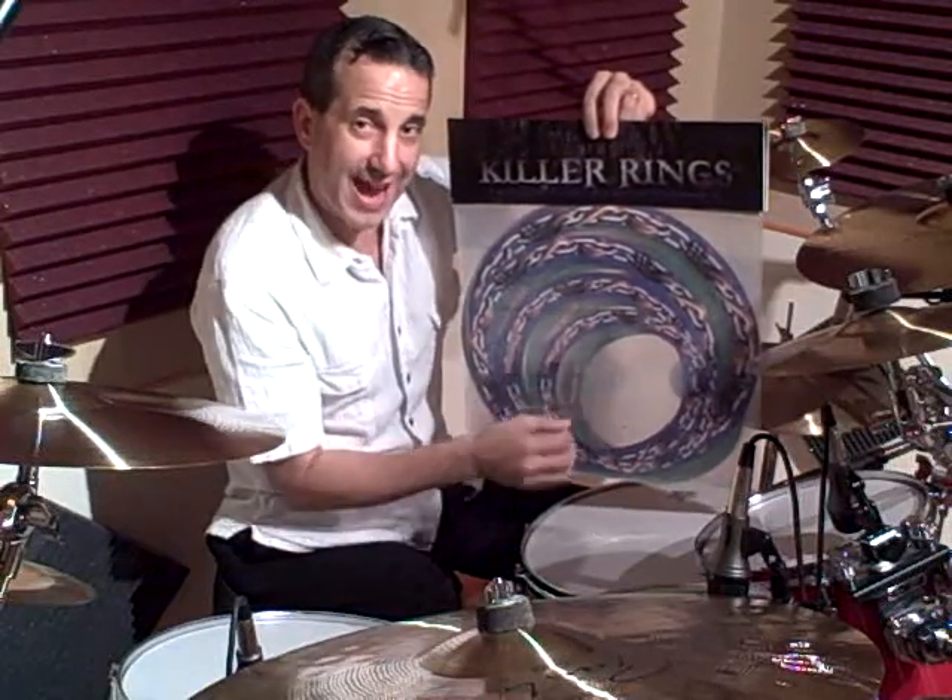So when you put these rings on the drum and strike it, the ring doesn't choke the drum. It actually floats above and allows you to get a warm, fat, focused tone. I'll demo this in a little bit.